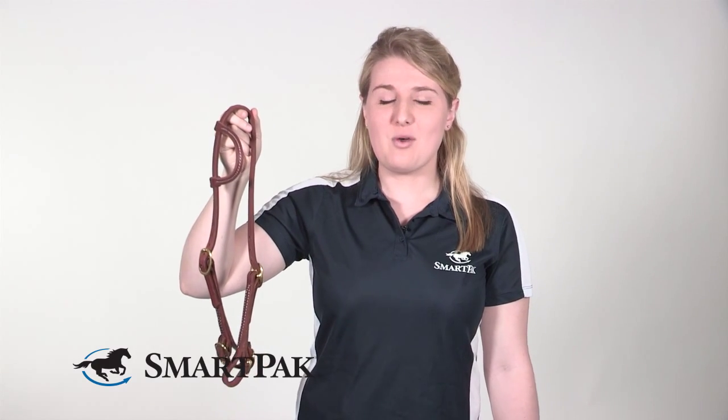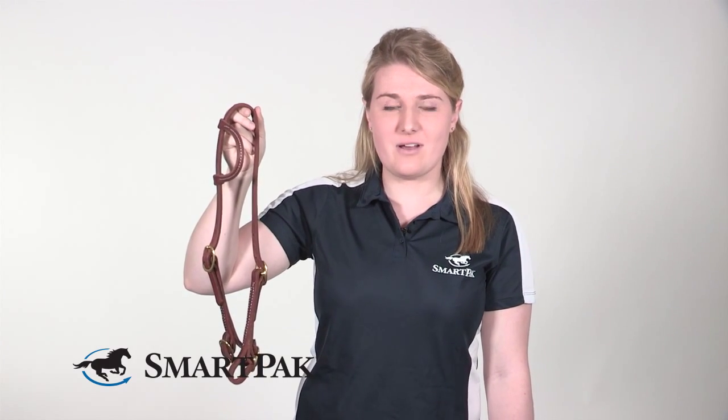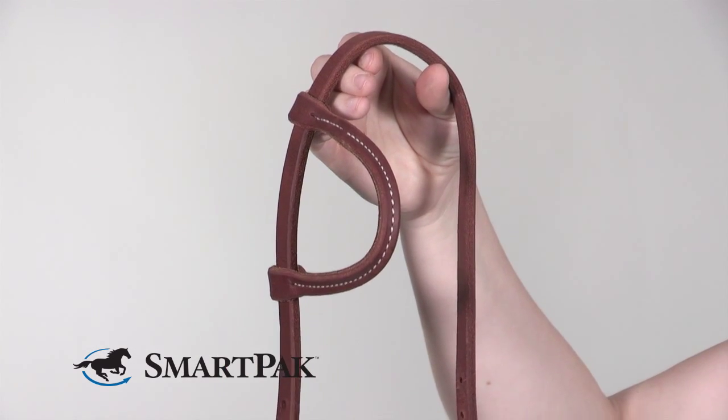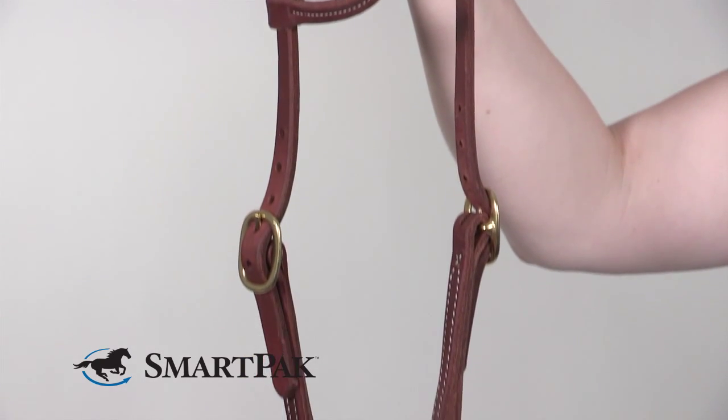The second reason I love this product and the whole Rockin SP line is because it was developed with two NRHA professionals, Tim McQuay and Tom McCutcheon. This gives me the confidence that I'm receiving a quality product that was designed with riders in mind every step of the way.